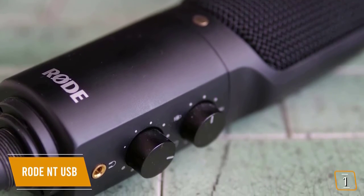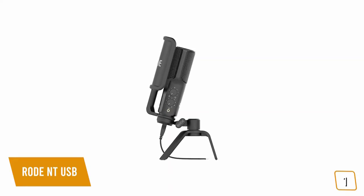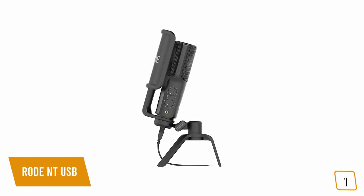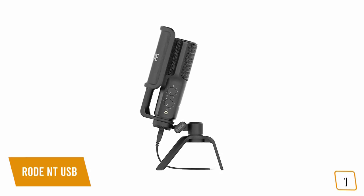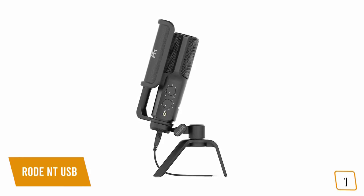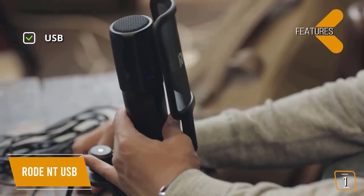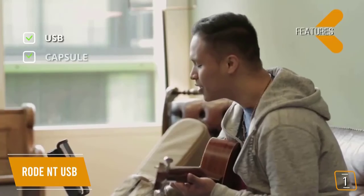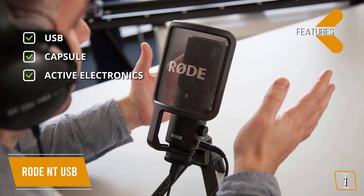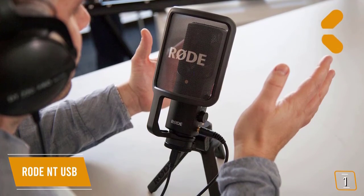Two dials on the mic let you calibrate game volume versus microphone monitoring volume, making it easy to start using right away with little or no further configuration. You also get a stand mount, desktop tripod stand, travel pouch, and an SM6 shock mount to reduce background noise for clean, clear audio with incredible dynamic range. One of the best features is the zero-latency 3.5mm headphone jack for monitoring. Key specs include a 0.50-inch JFET active capsule and a 16-bit/48kHz AD converter.